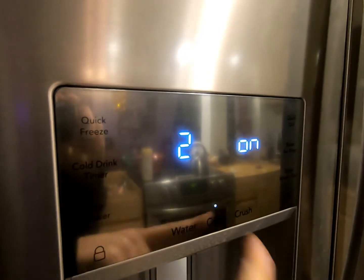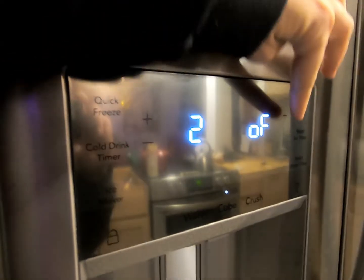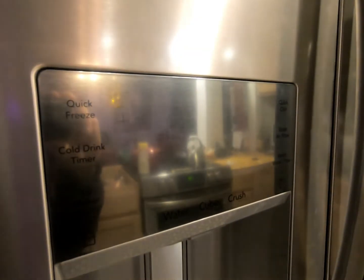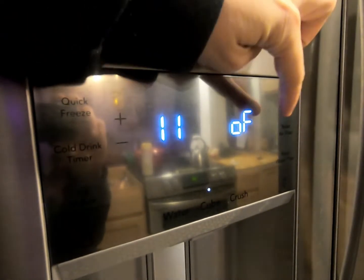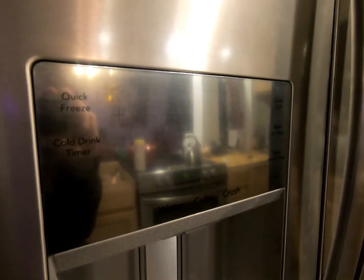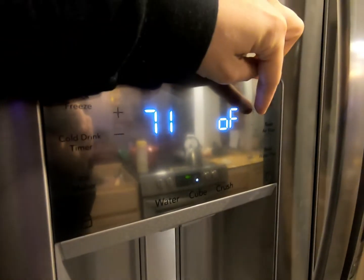Number two is our first test mode: freezer defrost heater. Touch cube to turn it on, and cube again to turn it back off. You're going to click the positive on the fridge side to click through the different test modes. We're going to click the positive until we get to 72. Fair warning: when I get to 72, I turn it on just to show you what it looks like, then I turn it off and click to the next mode.